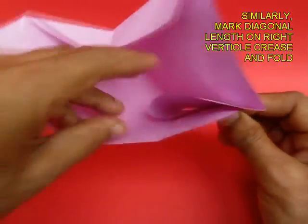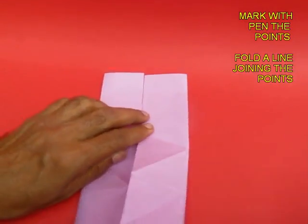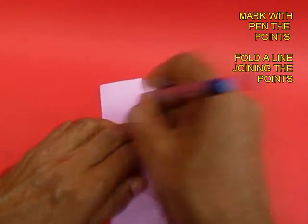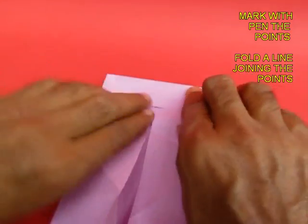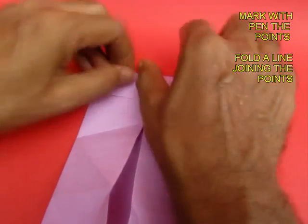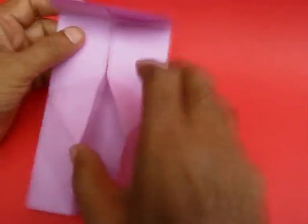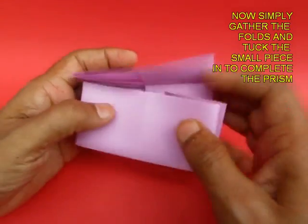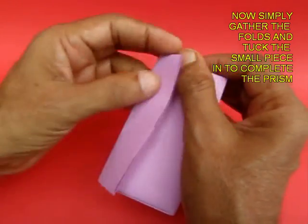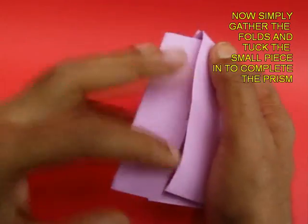Now you will get two folds on the vertical lines. Mark them with a pen and crease a line passing through both these points. Now finally, gather the folds and tuck the small piece into the pocket to complete the prism.